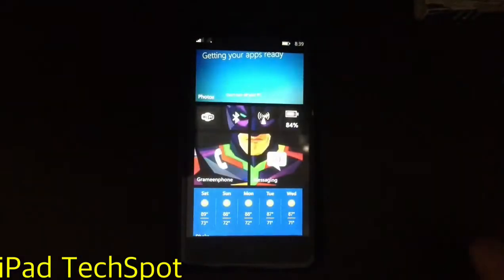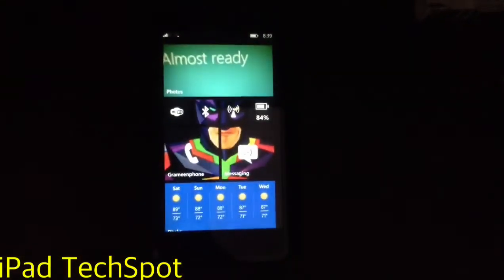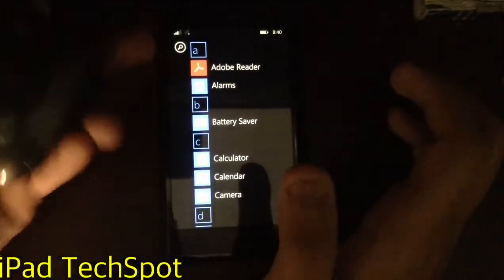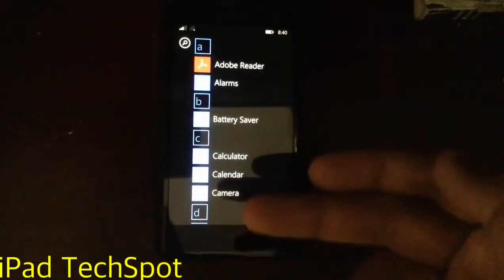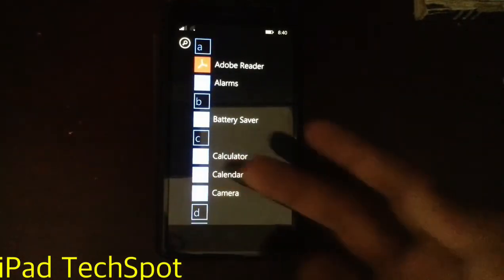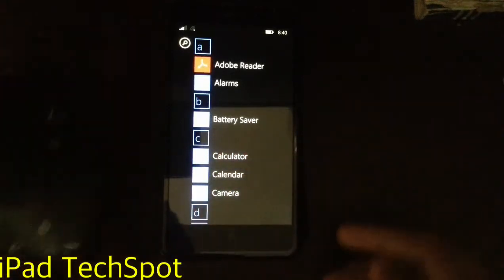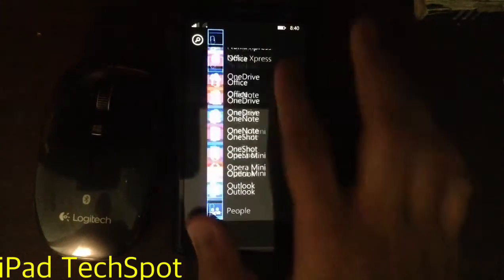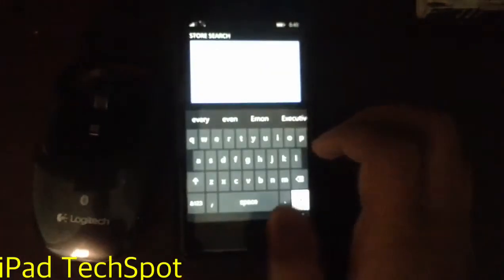I am on my Nokia Lumia 625. Unfortunately, I have some bad news — you cannot use this mouse on your Windows Phone 7 or 8. However, you can use it if you update to Windows 10. Microsoft recently released Windows 10 for computer devices, but you can also update your Windows Phone via the Windows Insider Preview app. Go to the Store and search for Windows Insider Preview.